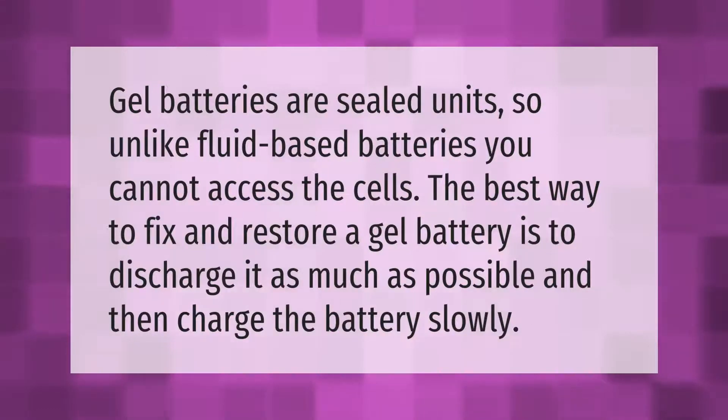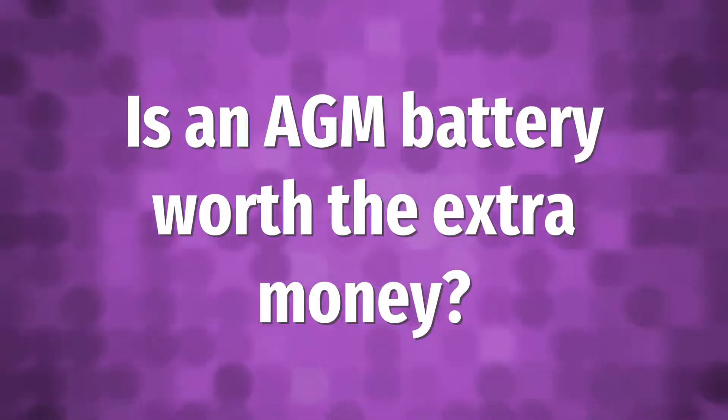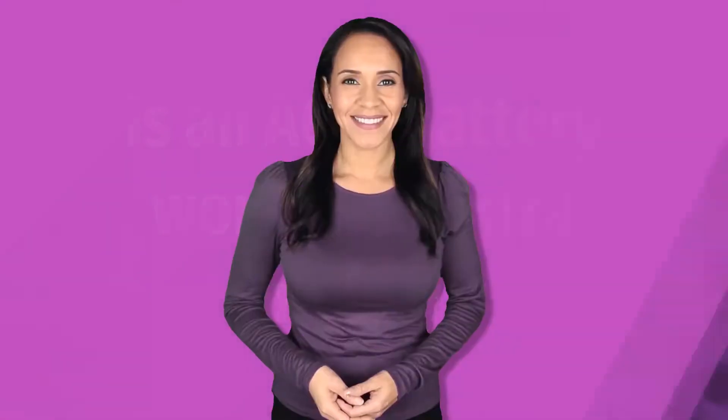Gel batteries are sealed units, so unlike fluid-based batteries you cannot access the cells. The best way to fix and restore a gel battery is to discharge it as much as possible and then charge the battery slowly.